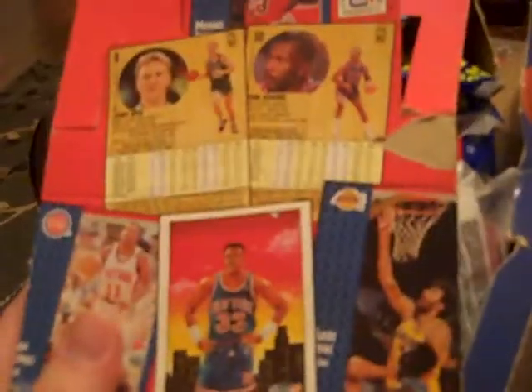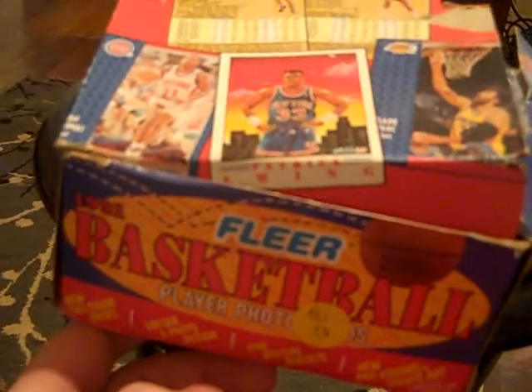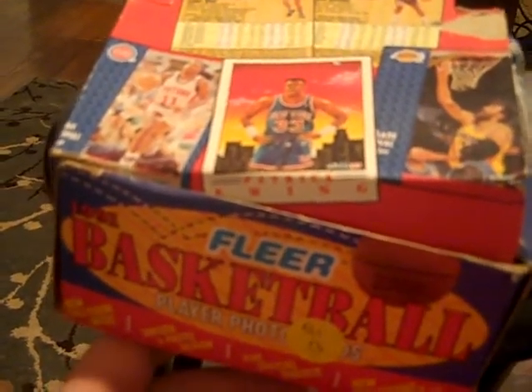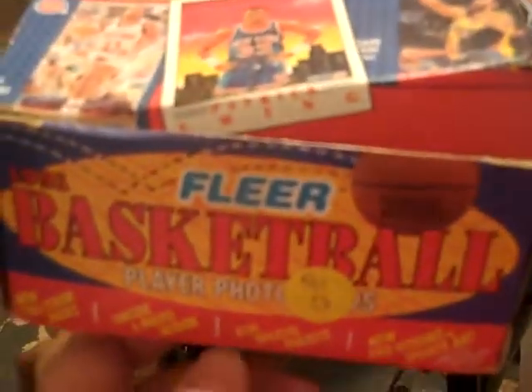What's up YouTube, coming back to you with another video. I busted a box of junk wax — nothing really you can pull in here that's worth any money. Just really wanted to pull some of the duplicate Jordans and the one insert set you really could from this particular series or box. It's 91 Fleer Basketball.